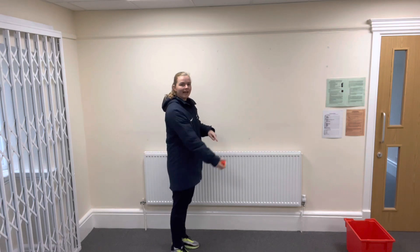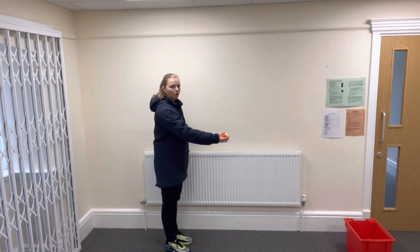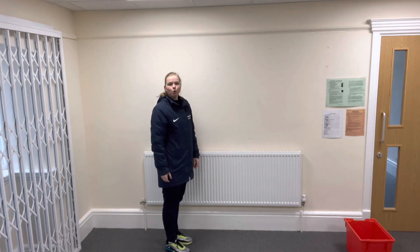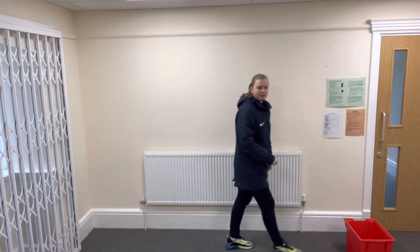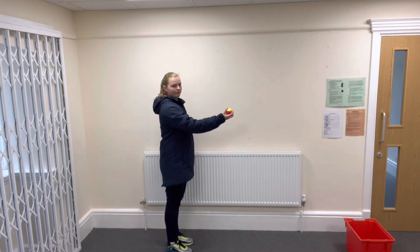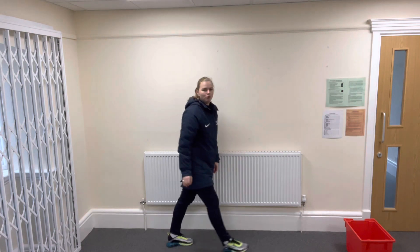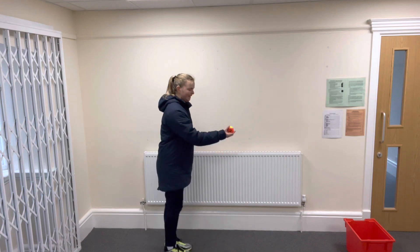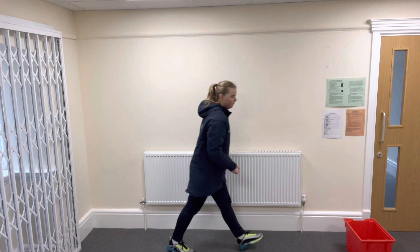It comes underneath. I just want you to practice throwing your ball underarm into your target — off you go. Can you do that? Swing back and swing forward. Practice throwing it into your target, back and forwards.